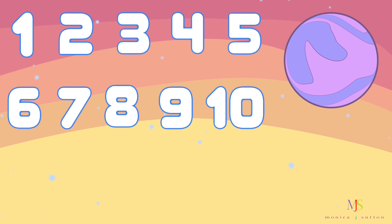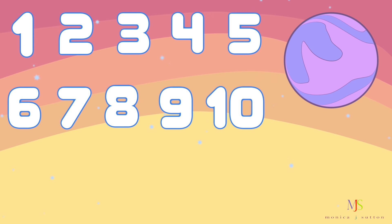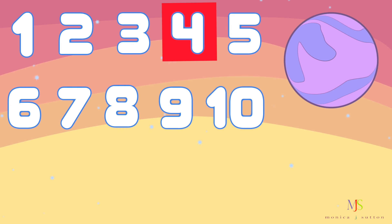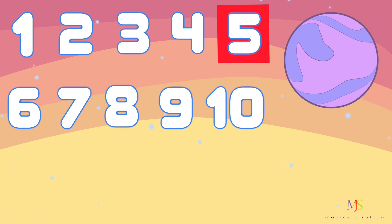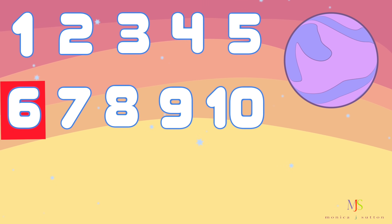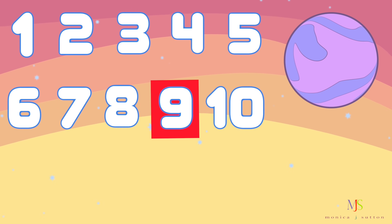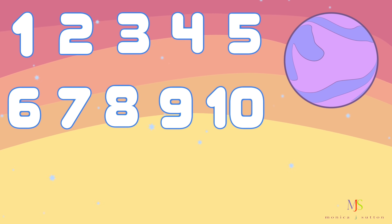We did it. Let's make sure we still have 10 numbers. Let's count again. Here we go. 1, 2, 3, 4, 5, 6, 7, 8, 9, 10. We did it. Thank you for playing missing numbers with me.